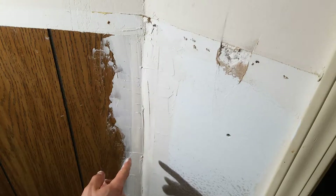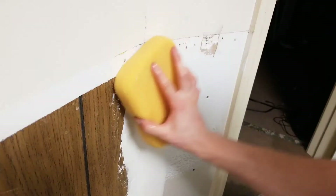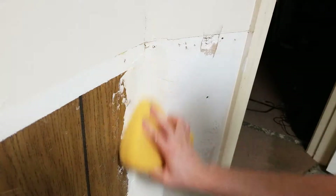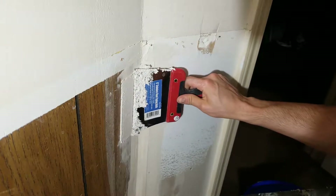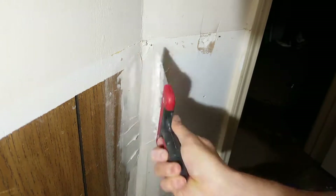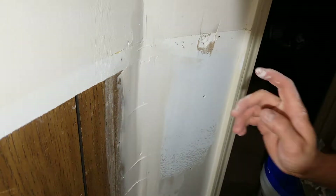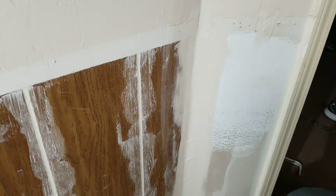Now just let this dry. Once the joint compound has dried, I'm using a wet sponge to go along and smooth it out. Then I'm going to put some more joint compound across the whole thing and fan it out on each side. Let this dry, then take the sponge again and smooth it out like before.